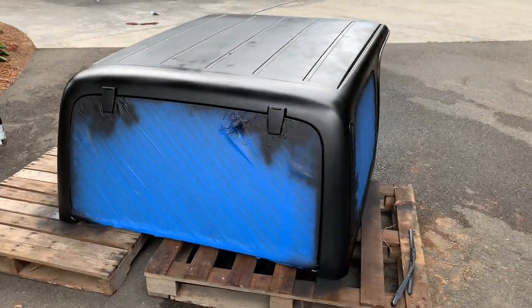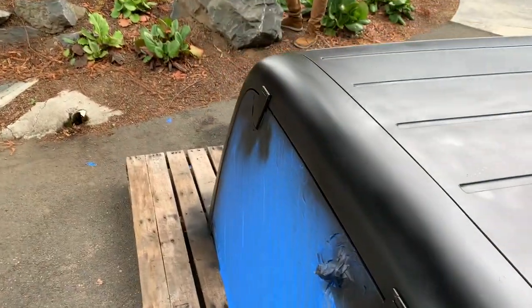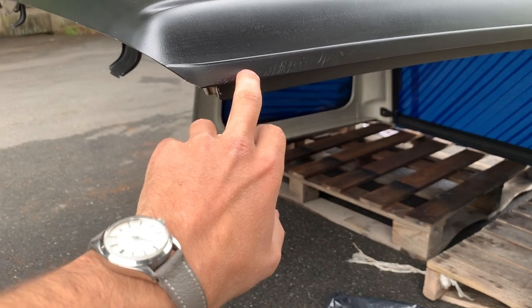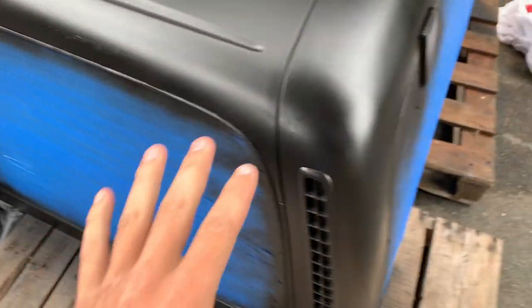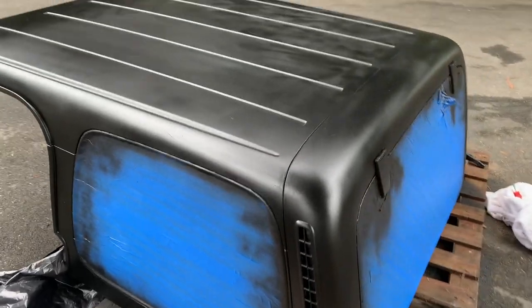It's turning out fantastic. I don't know if you guys can see that, but that's after just a few coats. We're going to give it some more coats to get everything covered up — some of these scratches in here we'll hit with more paint. We're just going to do a few more coats. I'll set you guys back up there and get a time-lapse started.